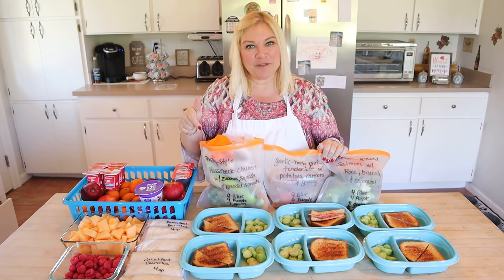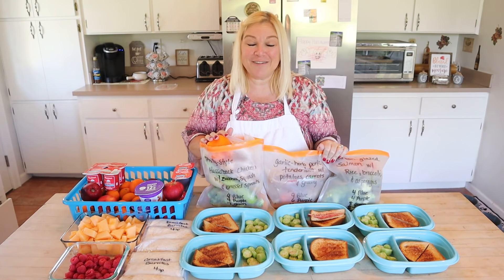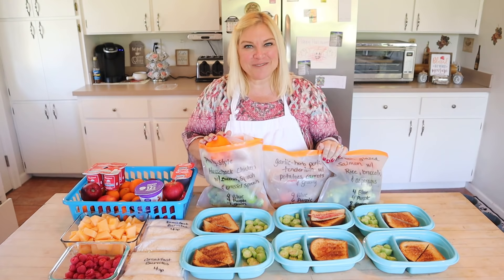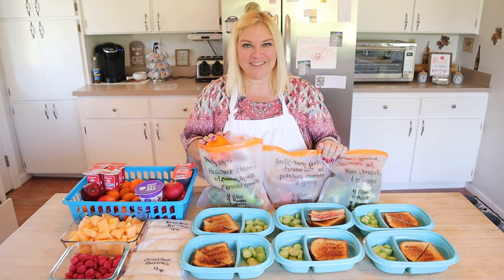Make sure to give this video a thumbs-up if you like meal prep videos and put any comments down below — it really does help my channel and I greatly appreciate it. If you're new, I hope you'll subscribe. Thank you so much for watching. I'll see you in my next video. I'm Christy and I'm planning us healthy.